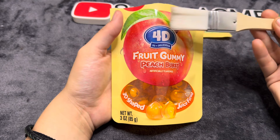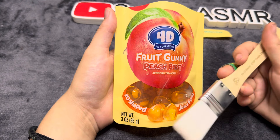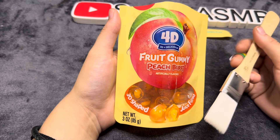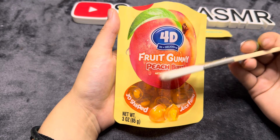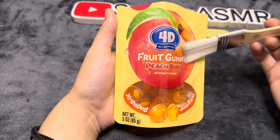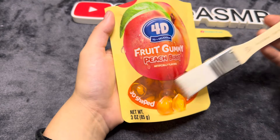I think this 4D 3D Plus Delicious makes other types of flavors. I know that bubble mango was going around and I've been trying to find it but haven't been able to. I wonder if they're made by the same company or a different company — I'll have to look that up later. But yeah, this was the 4D 3D Plus Delicious.